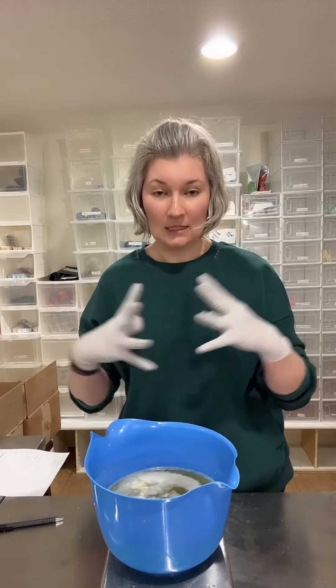So, floral fragrances — when you make soap with them, they move really fast, which means that they get hot really fast, they get solid really fast, and they're hard to work with.